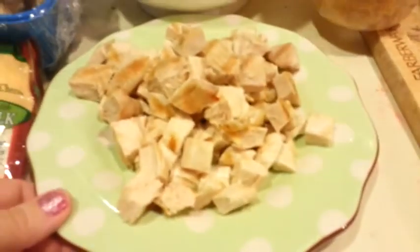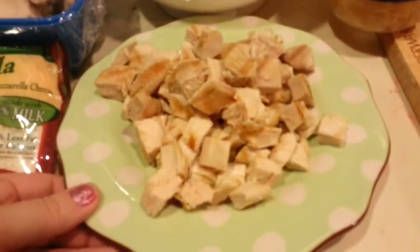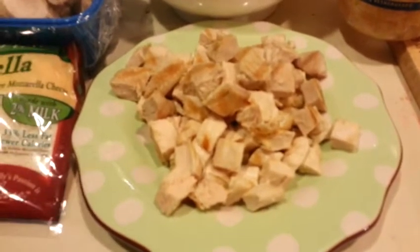Hi, it's Ashley. Today I'm going to make lightly smothered chicken. You're going to need one pound of chicken. I grilled it on the George Foreman, and then I chopped it up into cubes.